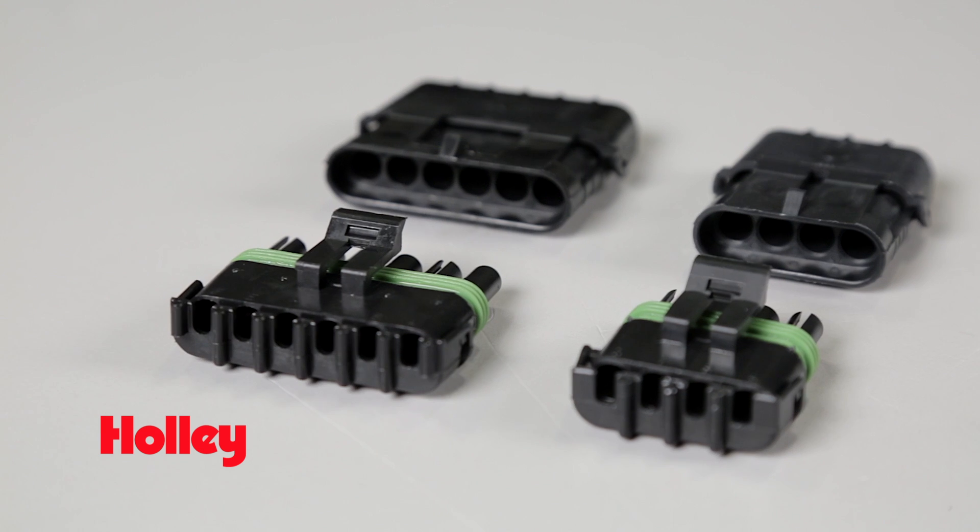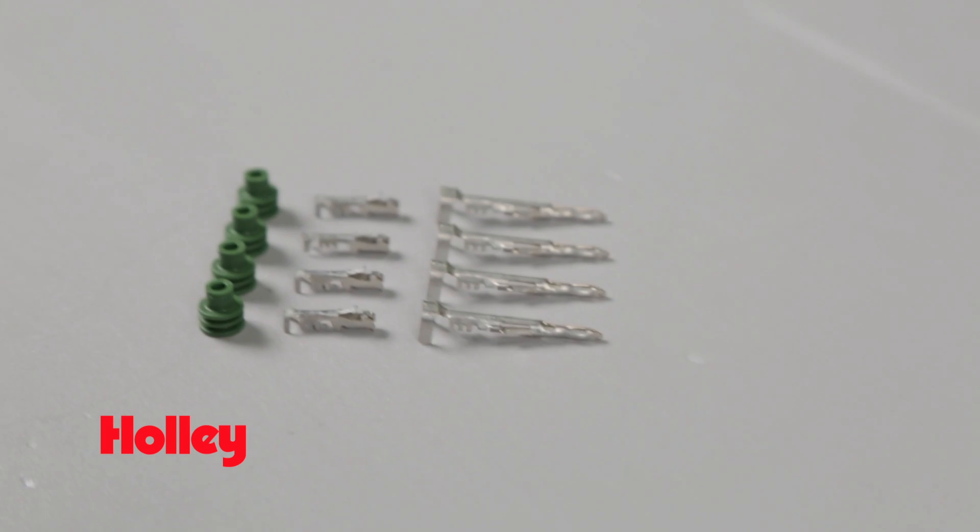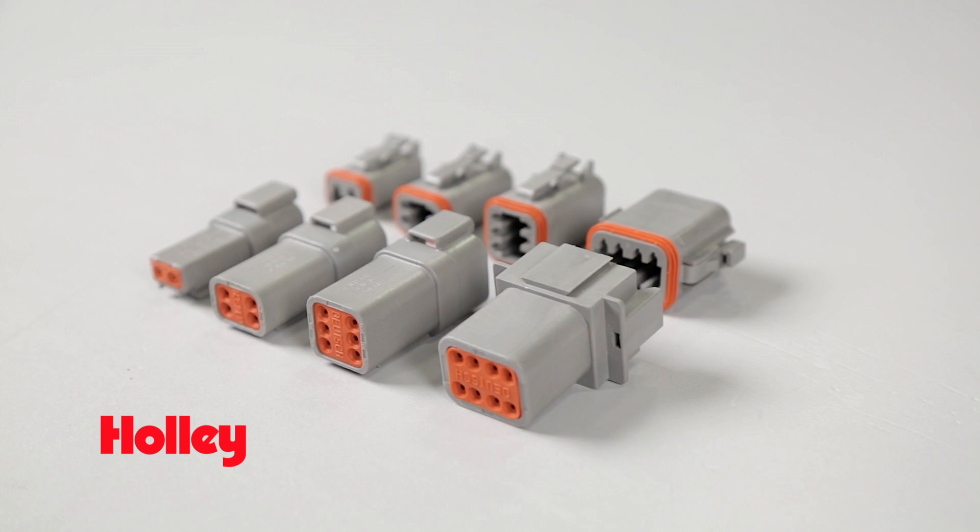If you need a secure corrosion and vibration resistant connection, we can help with that too. We have connector and pin kits in the popular WeatherTite, WeatherPak, and Deutsch designs. These electrical connectors were designed for higher electrical draw and current demand compared to conventional crimp terminals.